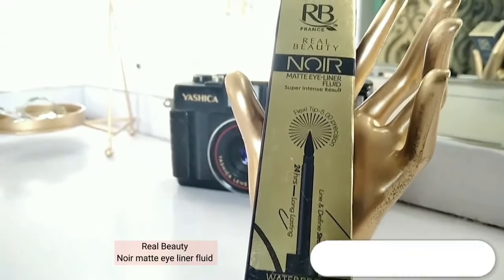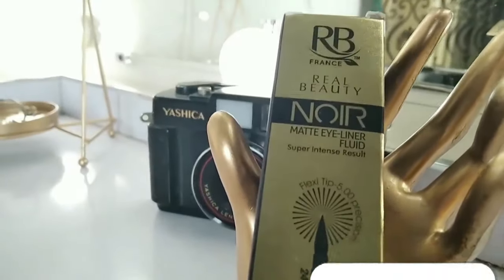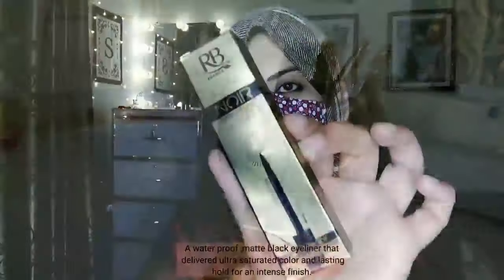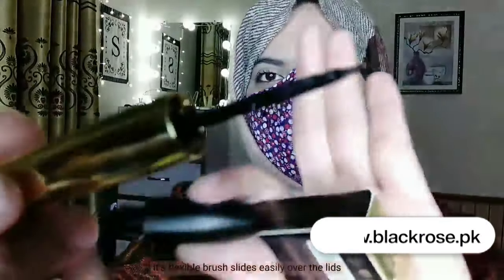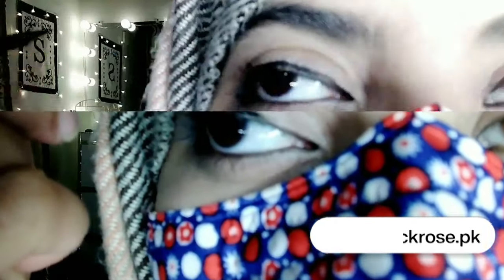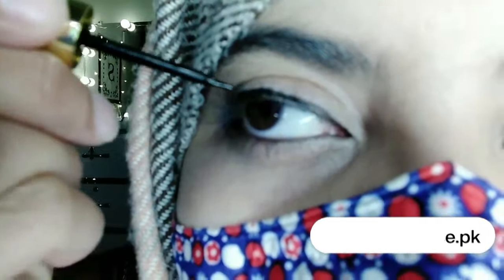Real Beauty Noir Matte Eyeliner Fluid — a waterproof, matte black eyeliner that delivers ultra-saturated color and lasting hold for an intense finish. Shake before use. Its flexible brush slides easily over the lids. It's formulated without parabens, sulfates, and phthalates. Its highly pigmented formula creates a matte and ultra-dramatic finish.